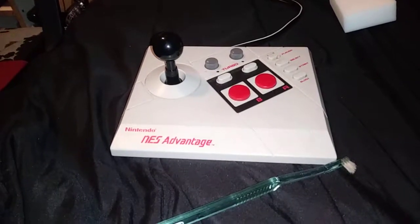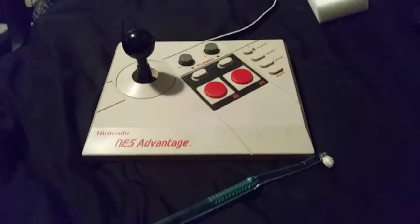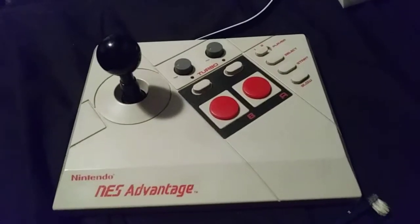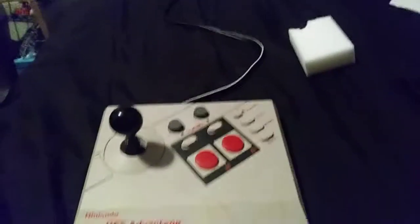Hey everyone, making a quick video here — I think it's like a two-minute video. I want to actually do something here. Turn off the flash, make sure that looks right. So I'm cleaning a Nintendo Advantage. I don't remember if I brought this up in a previous video or not — I don't think I did — but I got this for $20 on eBay, and this thing is in pretty good shape.